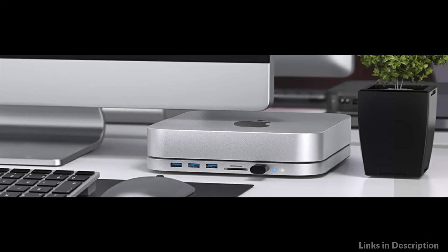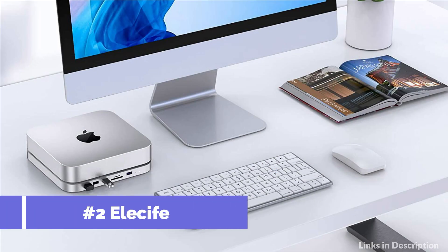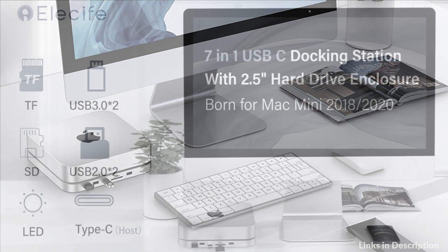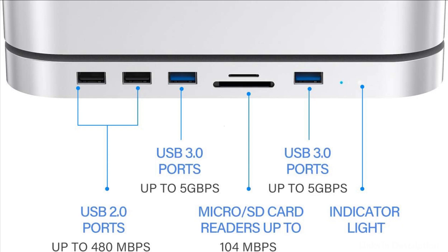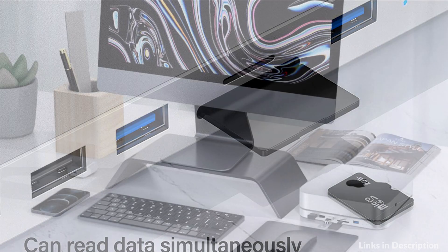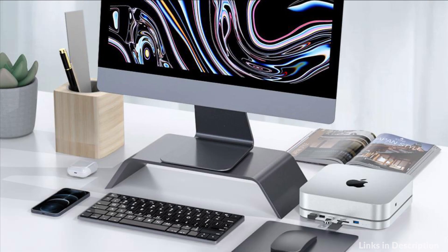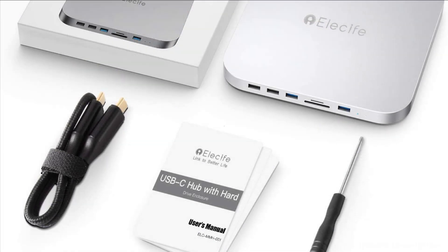On number 2 we have the Elecif USB-C Hub. There is a 2.5-inch internal hard drive enclosure on the bottom of the hub to expand the memory of your Mac Mini. Easily connect with SSD and HDD via SATA port for data transmission and storage. Plug and play. Designed for Mac Mini. The Elecif USB-C Hub is made of exquisite brushed surface and space gray aluminum alloy, which is thin and stable, so you can not only place your Mac on it but also use it as a desktop stand with faster heat dissipation.